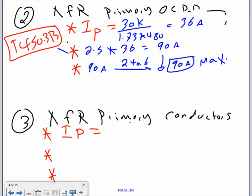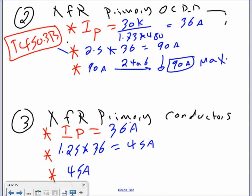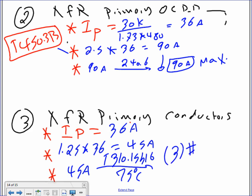For the primary conductor: 1.25 times 36 amps gives 45 amps. Take 45 amps to table 310.15(B)(16) at 75 degrees. That gives three conductors number 8 AWG THHN. A common mistake is knowing when to go up and when to go down. Write yourself a note: for transformer primary protection, we go down on the overcurrent device.